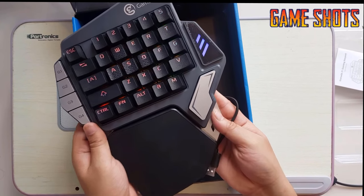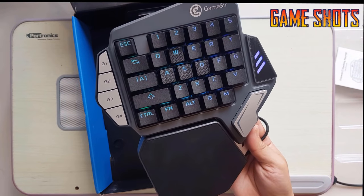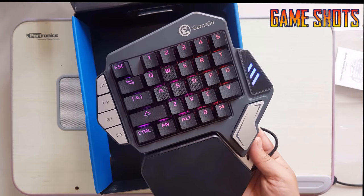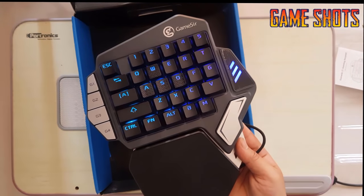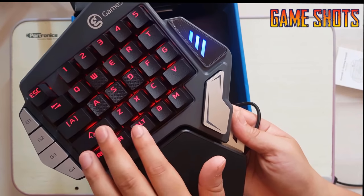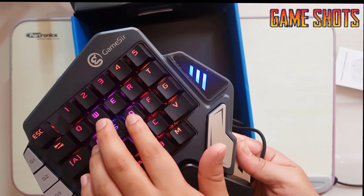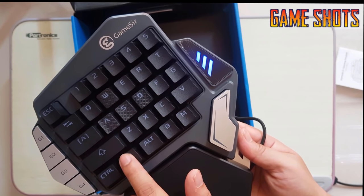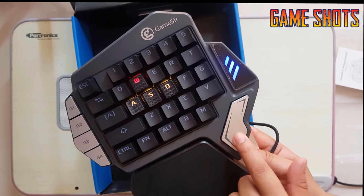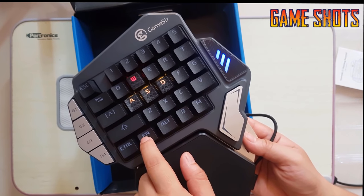Let's just turn it on — whoa, look at the LEDs! I think we can configure the lights as well. Let me try the function button. Look at the lights, wow, it's amazing! This is the function button where we can change the light variation. We can also change the lights for the jump function.